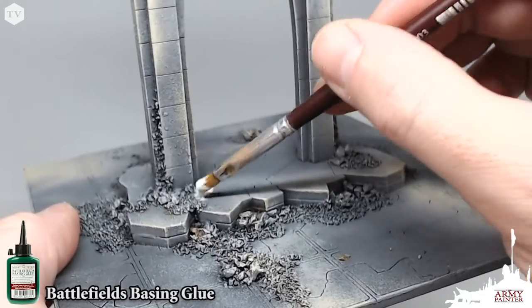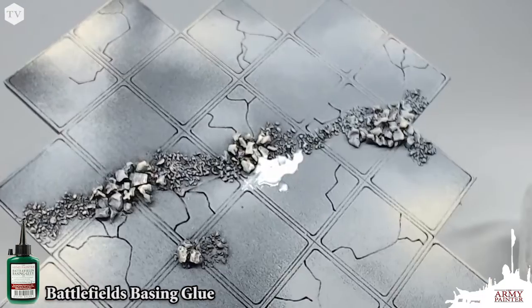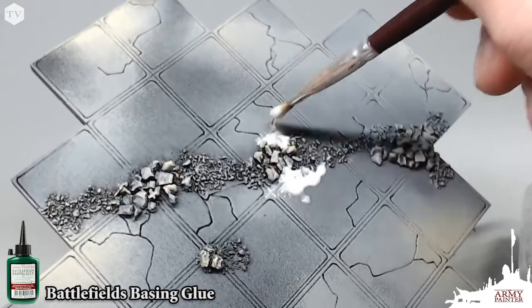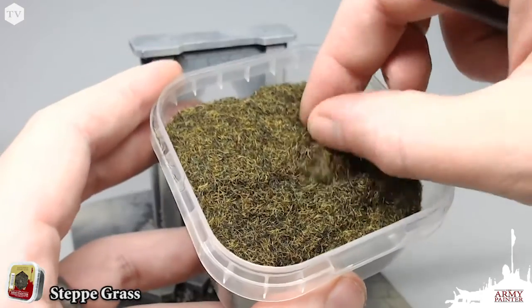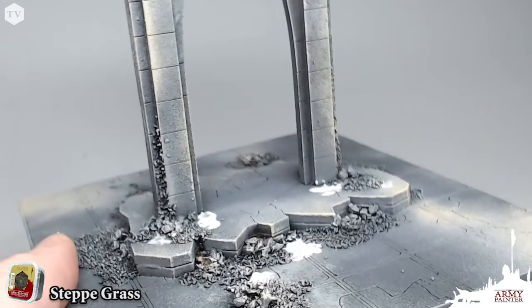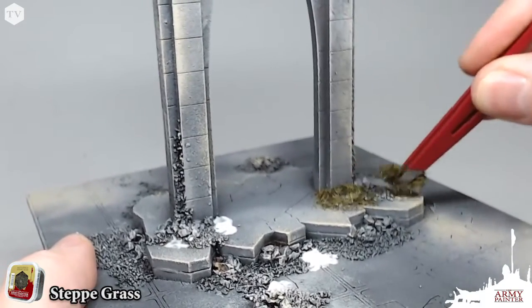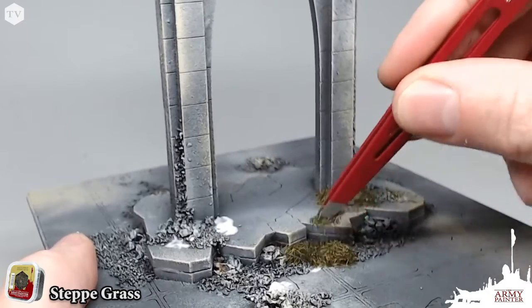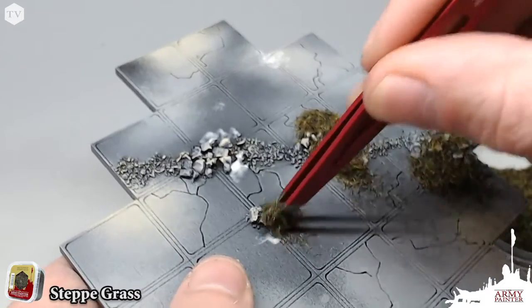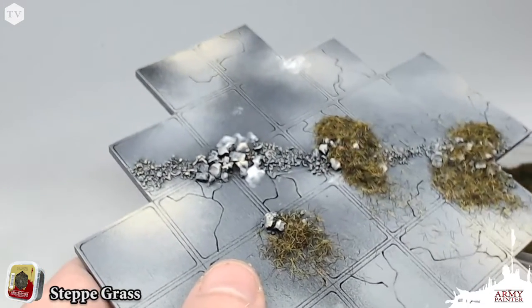Next, we're going to go back and grab our Battlefields Basin Glue, and we're going to apply this in areas that we want to have some grass features — almost like there's mossy grass growing through this dungeon tile. Once we've applied the glue, we're going to take some of our Step Grass, a great dark, deep, almost moldy green color grass tone, and apply this flock into the glued areas. Simply sprinkle the Step Grass on, then shake off the excess into the container.